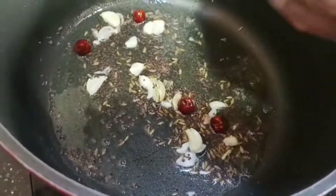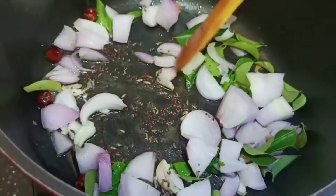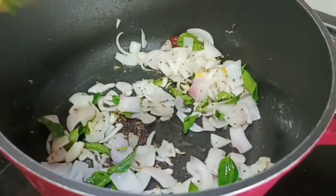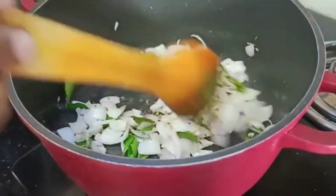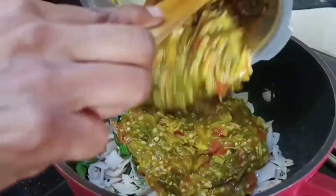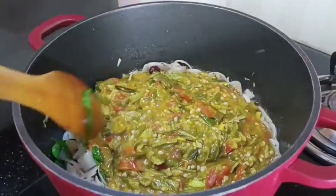Add the onion and fry the onion. Let's fry the onion. Mix the onion in the pan.